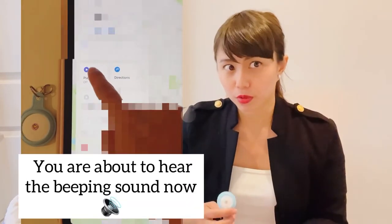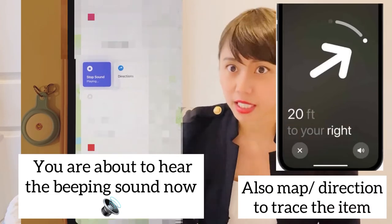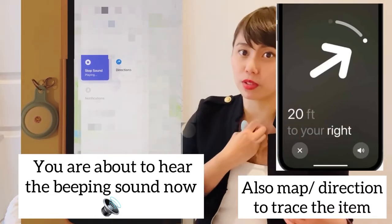They're also waterproof and have a built-in sound. The sound is not too loud but loud enough for you to hear when you've lost your item. I don't think it's necessary to buy the Apple holder — I don't see any difference in the look. For luggage, I'm going to put it inside rather than outside, because if someone tries to steal your bag, they'll notice it and throw it away — so I'd rather hide it and then be able to find it.